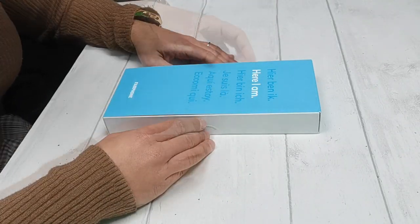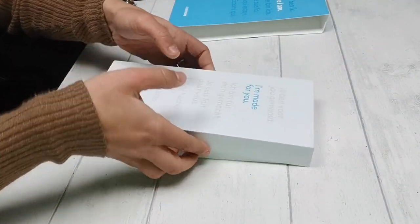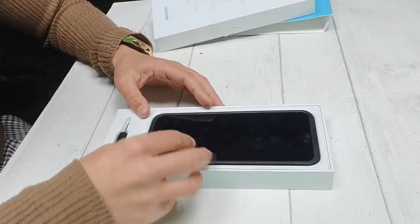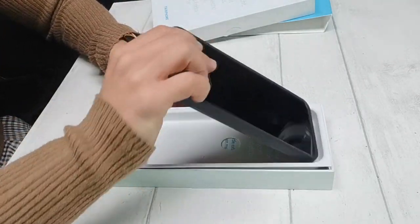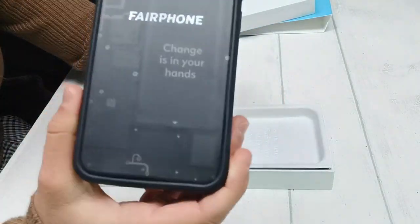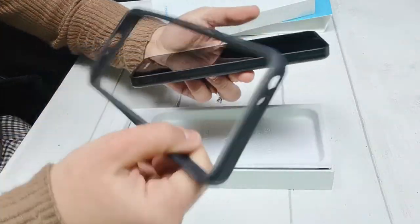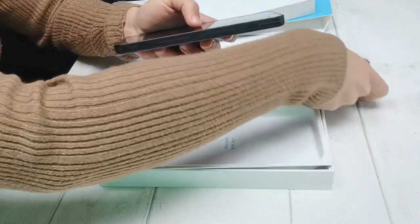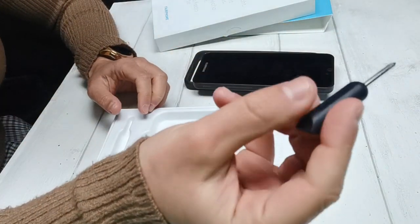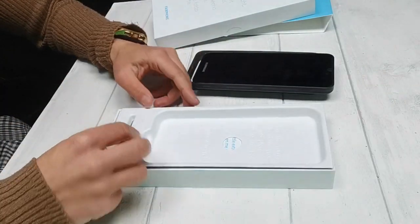Opening this up, you are greeted with your Fairphone 3 device. Taking it out, it's protected with a nice bumper around the edges. This doesn't cover the back or the front, but it's very easy to remove and makes the phone very sturdy indeed. You also have this nifty little screwdriver to help you remove and change the modular parts of the device.